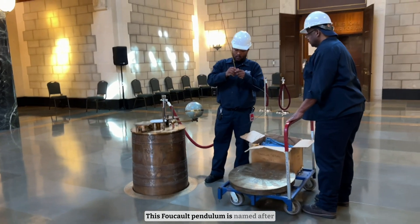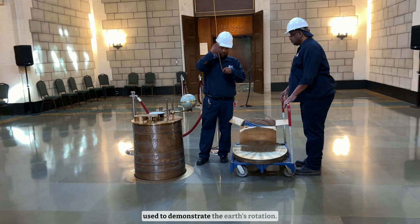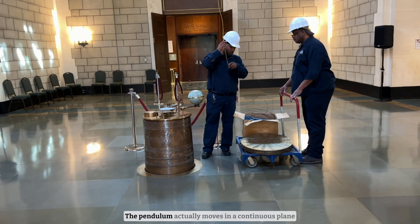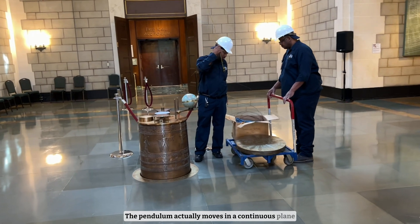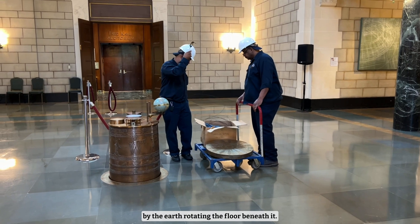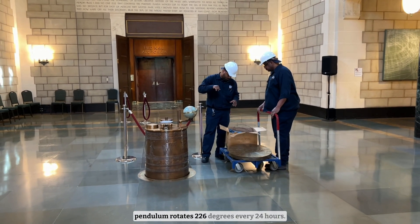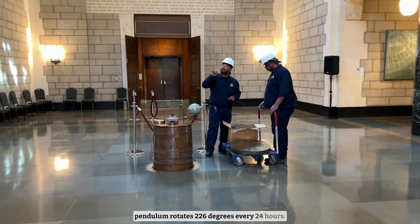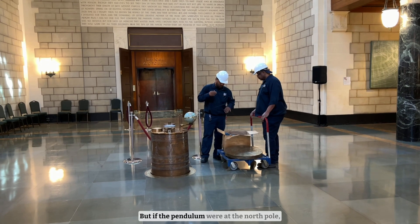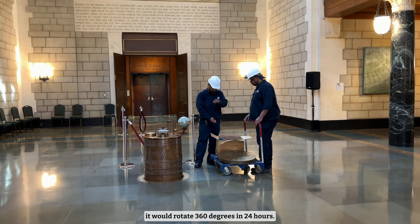This Foucault pendulum is named after French physicist Leon Foucault and is used to demonstrate the Earth's rotation. The pendulum actually moves in a continuous plane, and the shifting of its path is caused by the Earth rotating the floor beneath it. At this point in Washington, D.C., the pendulum rotates 226 degrees every 24 hours. But if the pendulum were at the North Pole, it would rotate 360 degrees in 24 hours.